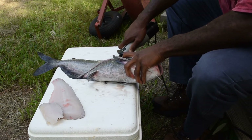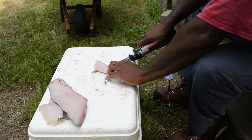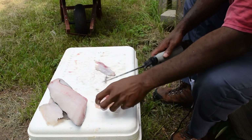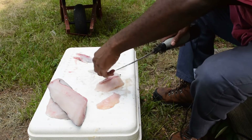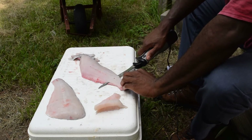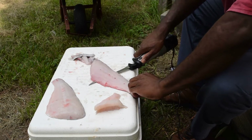Caught this little bluegill here. Normally I'd clean this with a fillet knife, right? Pretty nice, clean fillet there. Nice, clean fillet.